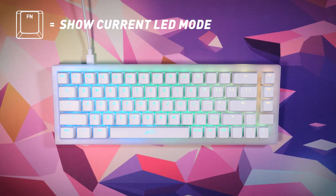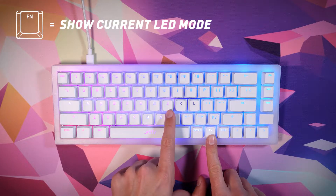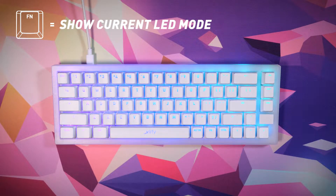Hold the function key to see which LED mode you're currently using. Your custom color settings are found in KLED mode. For more information on how to set your own colors, see the change individual key colors and change background colors sections.